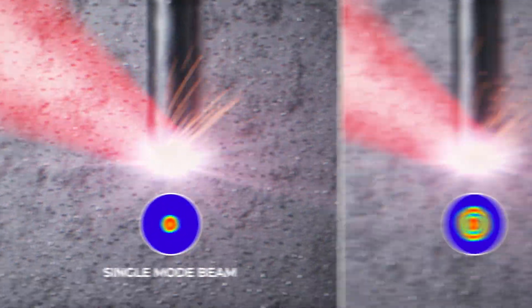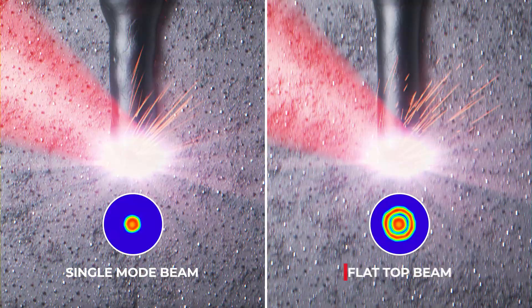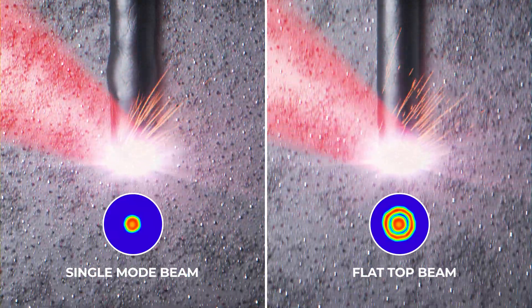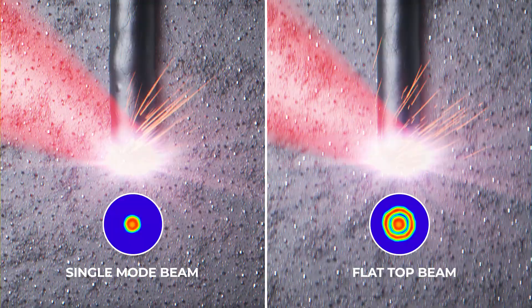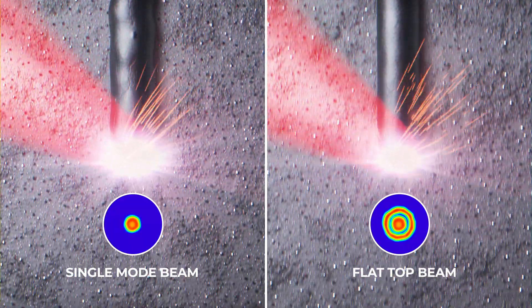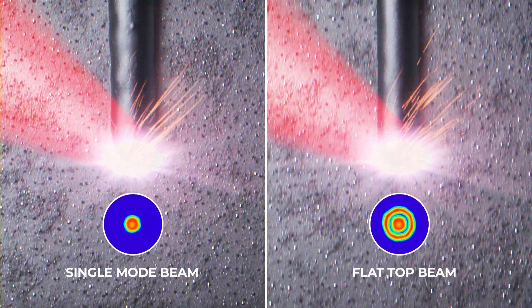A comprehensive R&D study showed that using our patented zoom technology in combination with a ring mode laser, a flat top mode can be used to greatly reduce balling effects, spatter formation, cracks, and pores while maintaining high speed of the laser.